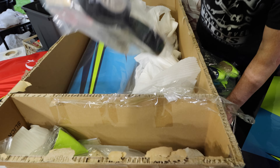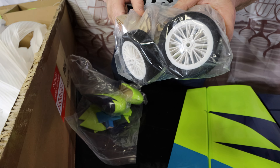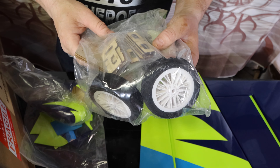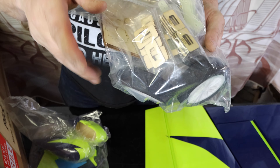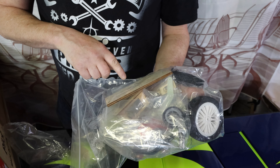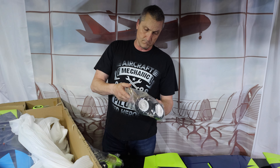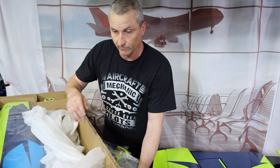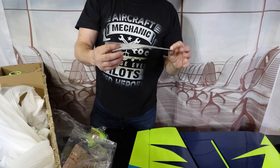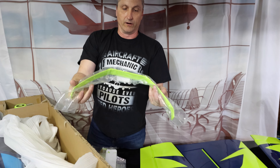Let's see what's in here — side force generators. They give you those, and you've got to put your covering on. I'm probably not going to put those on; I don't like the way they look, but I know they increase the efficiency of the aircraft. You've got your wheel pants — look at how nice they are. That color's in the finish. Look at the finish on those — that is really quality. It's beautiful, really nice.